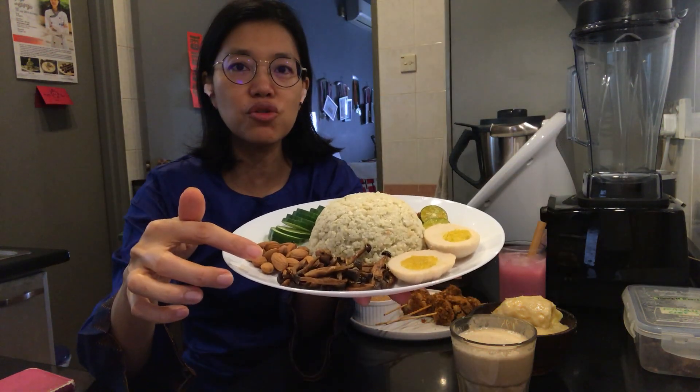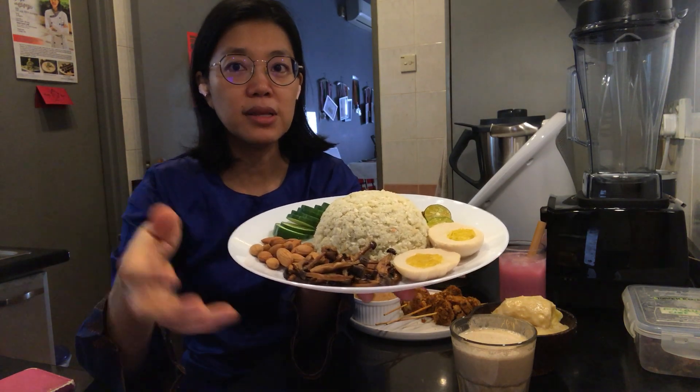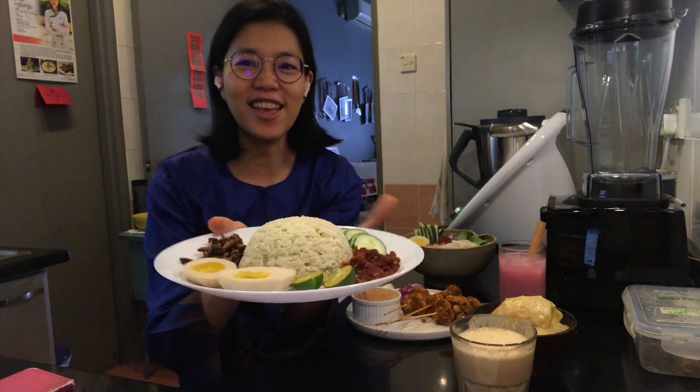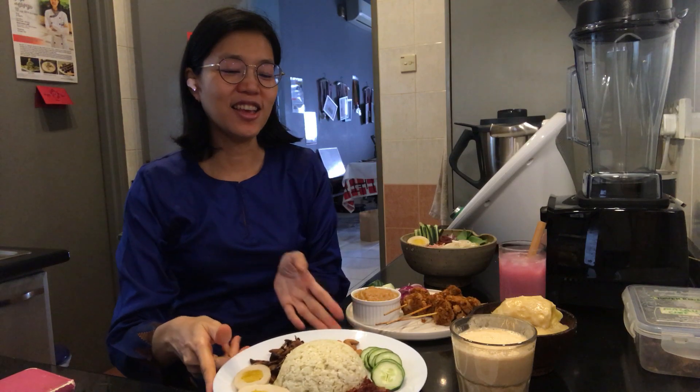You'll also learn how to make these mushrooms — the shimaji mushrooms, which I'm calling shimaji ikan bilis. And then you'll learn how to assemble it all together as a Nasi Lemak.